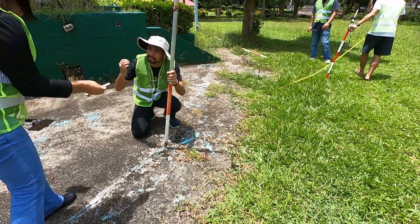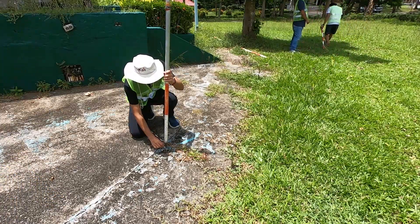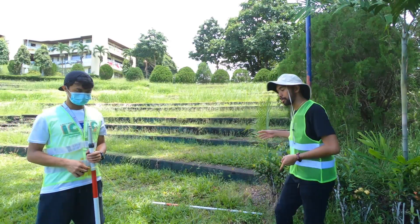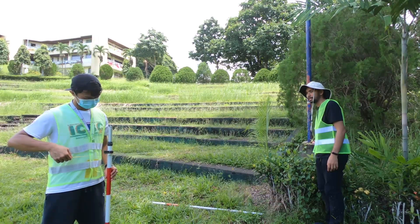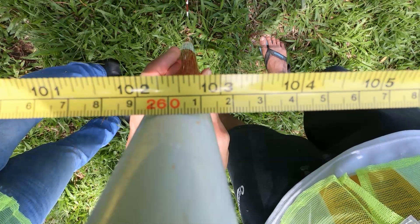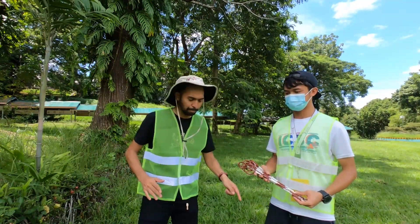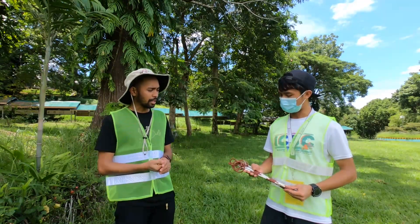Since it's pavement, you have to use your chalk to mark the point. We have now reached the last point — the last pin mark is here and we will now measure to our end point. The last measurement from the last pin to the last point is 260 centimeters or 2.6 meters.